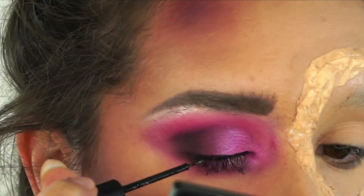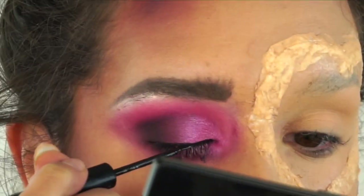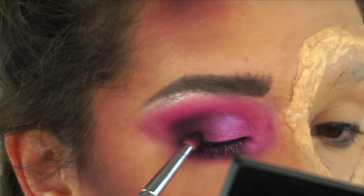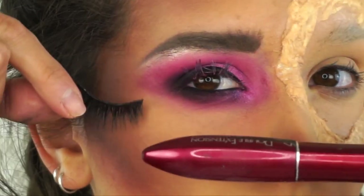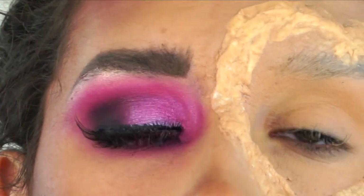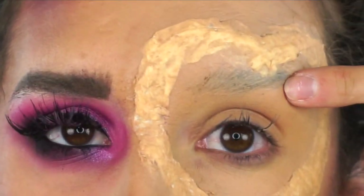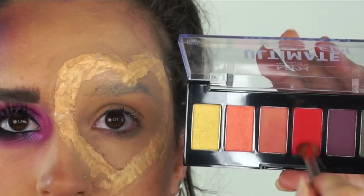I'm just adding a bit of liquid liner because I'm going to put false lashes on and I want something for the lash band to blend into. When it comes to the outer corner instead of putting an actual wing, I'm just blending it into the black. Now's the time to add the mascara and the false lash. In that time, everything kind of went a bit skew-ish because I hit my face with the corner of the big palette - that kind of changed things.